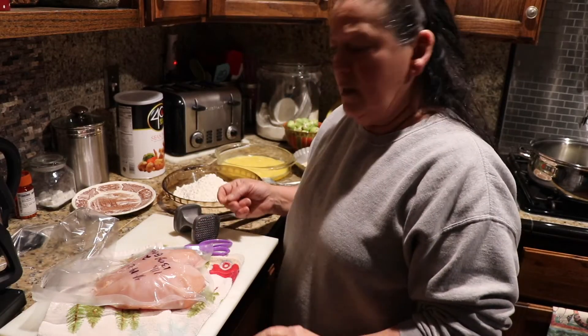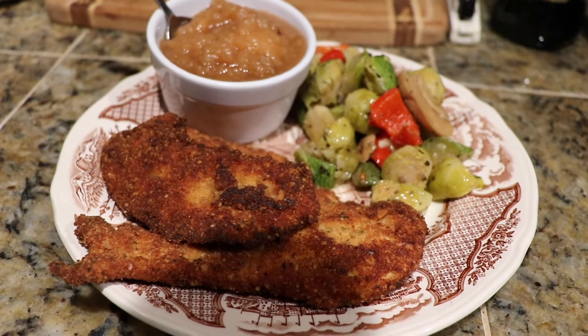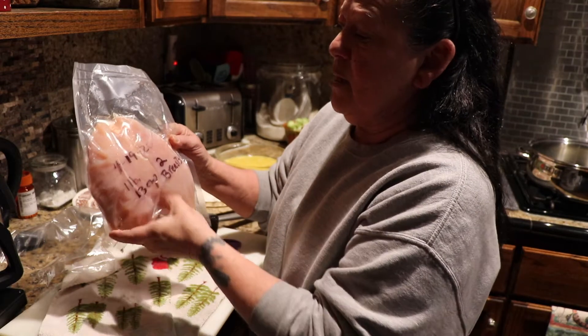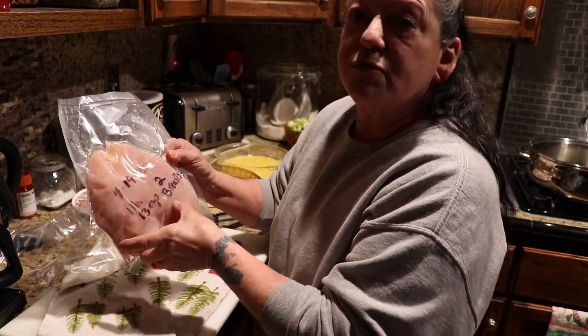Welcome back to Nana's Flock. I'm going to prepare dinner. I have chicken breasts — it was back in April that we butchered these, and it's one pound 13 ounces for two breasts.